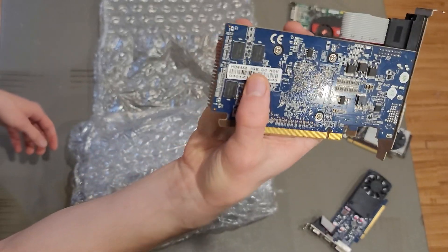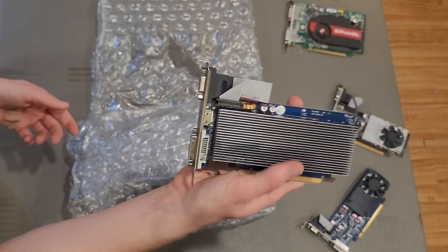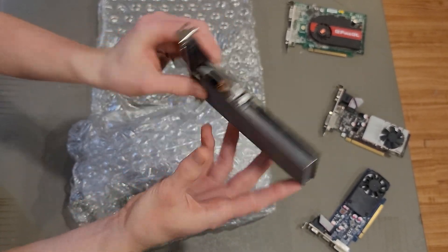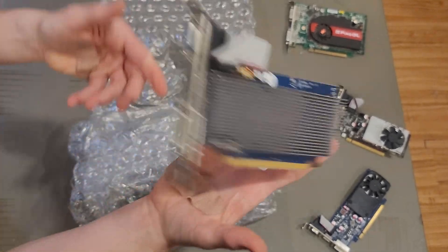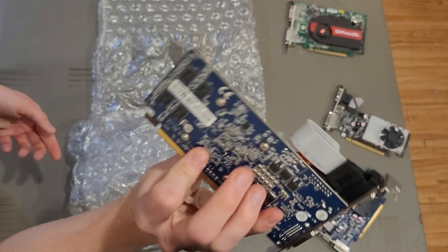We have an HD 6450 with a passive cooler and 1 gigabyte of DDR3. I already did a video on the 6450, except not the 1 gigabyte version, so this might be interesting to see how they stack up against each other. Also, this is a goofy-looking heatsink — it's just a chunk of metal on a PCB.